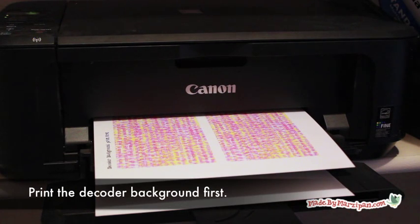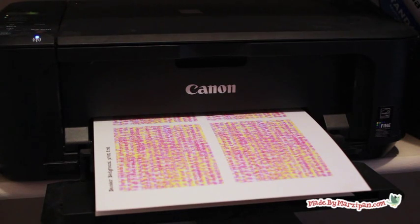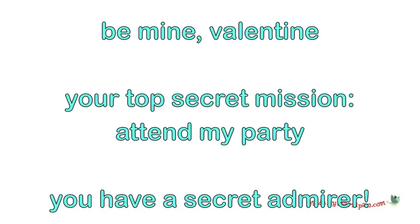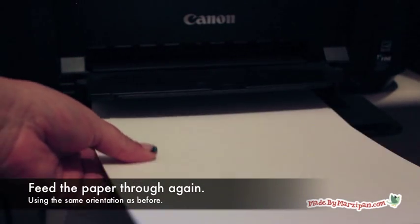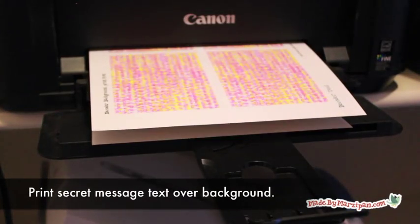Begin by printing the free decoder background page. Next, choose which secret message you'd like to print. There are three files to pick from. Feed the same sheet of paper through the printer, using the same orientation you did when you first printed on it. The text will print in blue, but will be illegible.